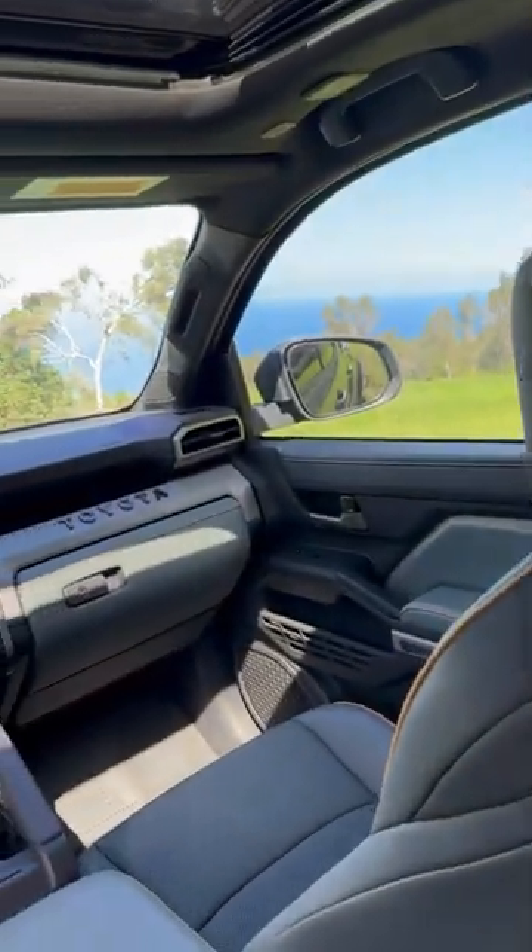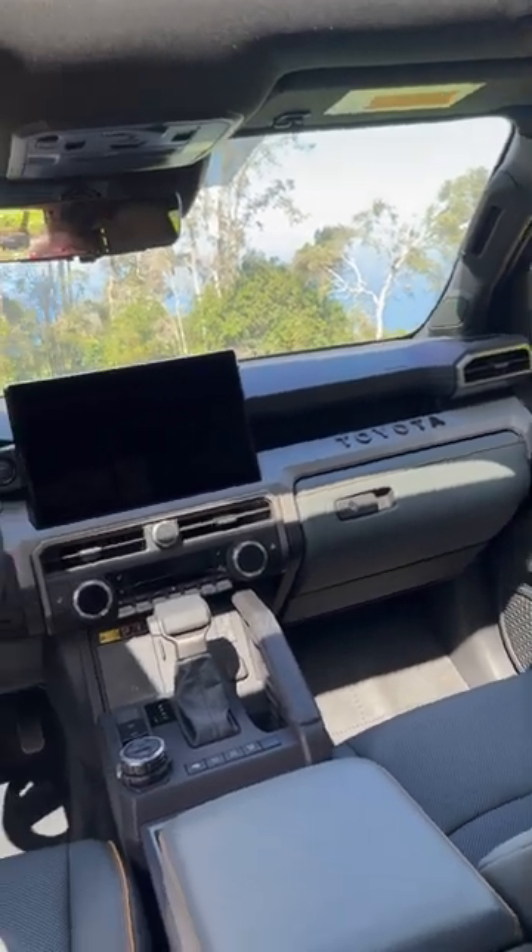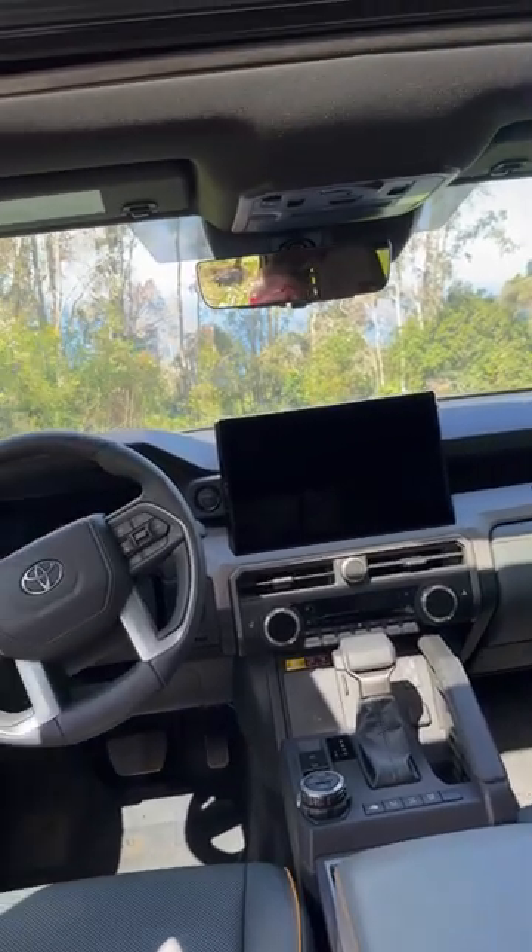All new interior. We've got a 14-inch Toyota Audio Multimedia system — look at the Toyota sign right there, heritage. And a 12.3-inch gauge cluster there.